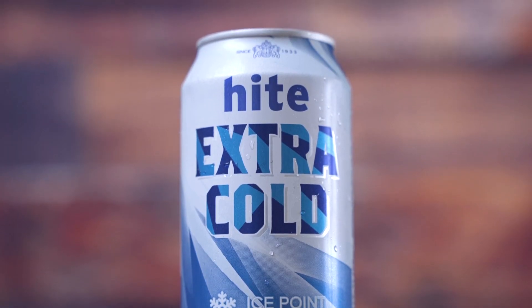Let's try some South Korean beers, shall we? First up, we have Hite — Hite Extra Cold.